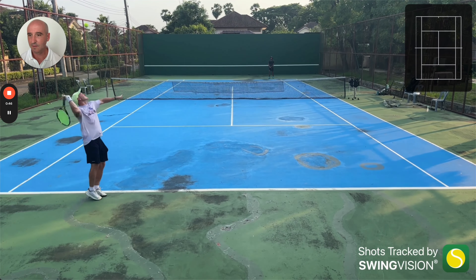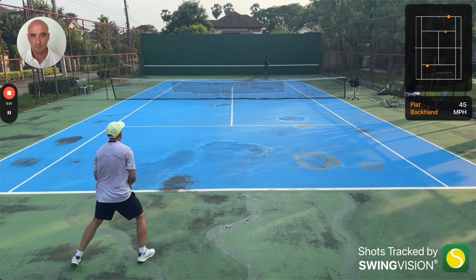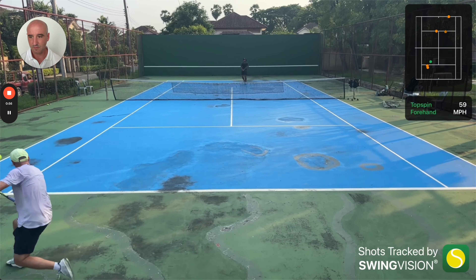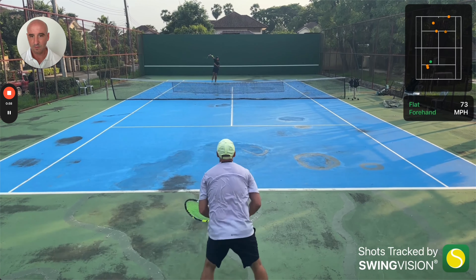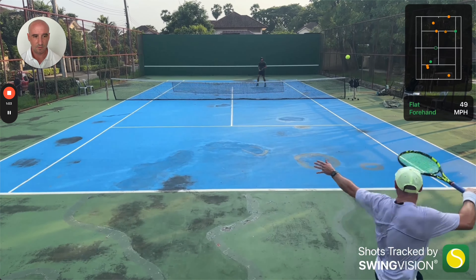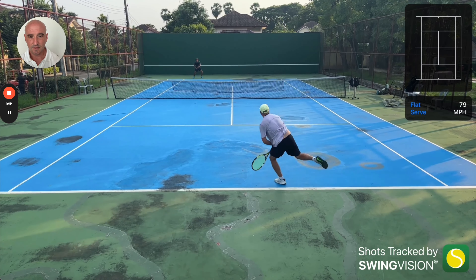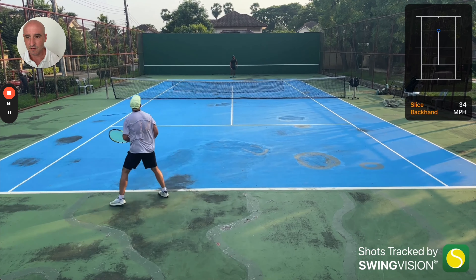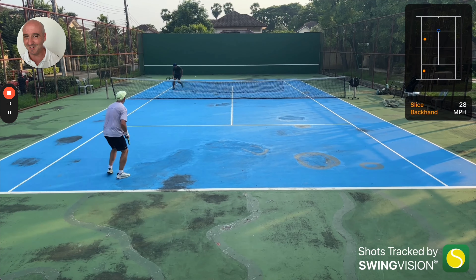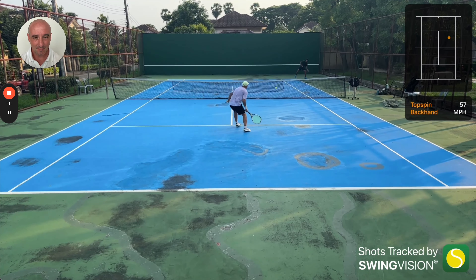Shame about that last shot. Well played. Think about Charles — he's a very patient player. Got him with a drop shot! It's difficult to do because he's very quick.